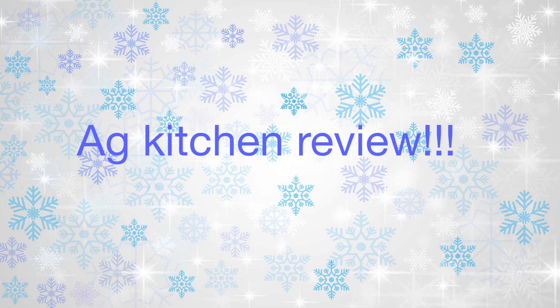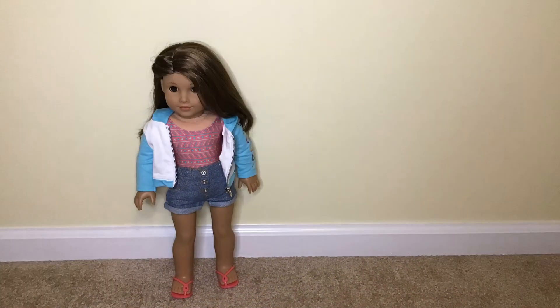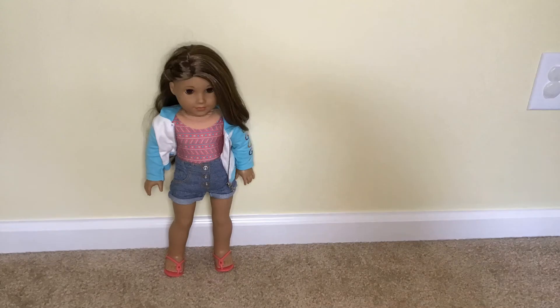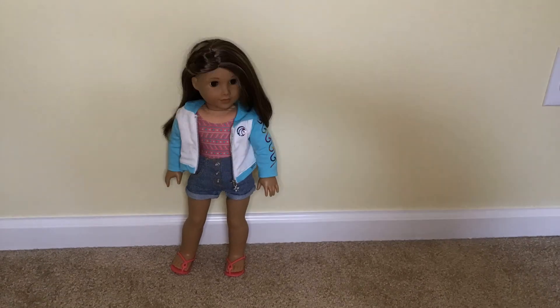Hey guys, Joss here and today we're going to take a closer look at the new American Girl doll kitchen. I'm so excited, and by the way, thank you so much for 50 subscribers. It means the world to me that you guys like our videos. Hit that subscribe button because if we get to 100 subscribers we're going to do a special video. Now I'm going to pass you to Blair.